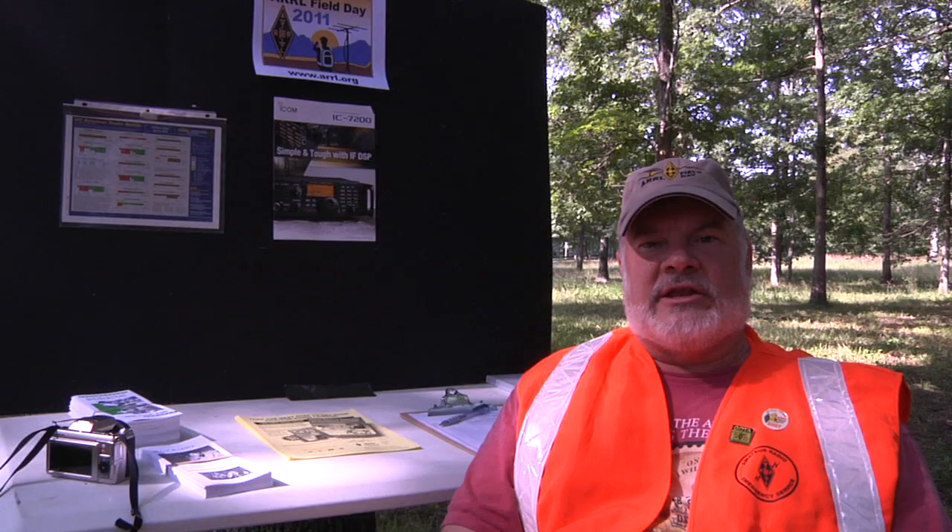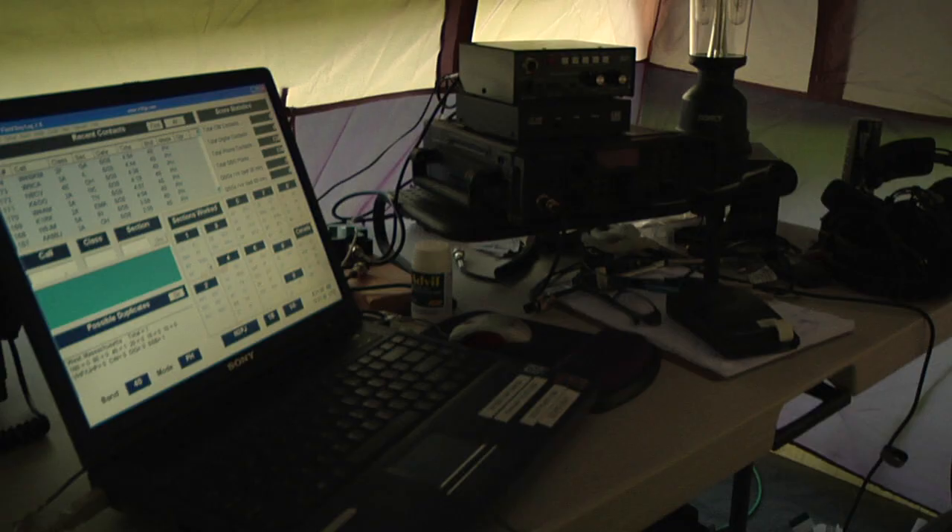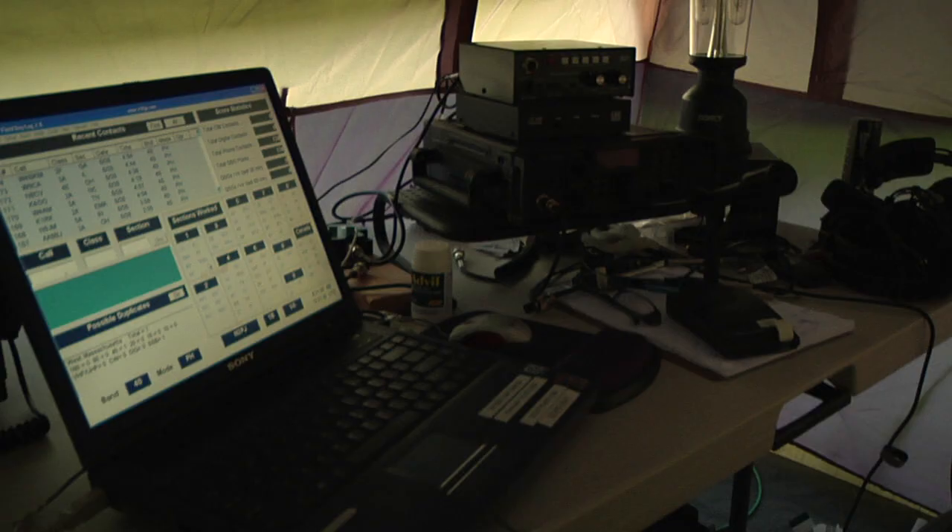This particular event this year, I've brought some unique technology to play with. One of which — the heart of the system — is an ICOM transceiver, brand name ICOM. It's an IC7200.